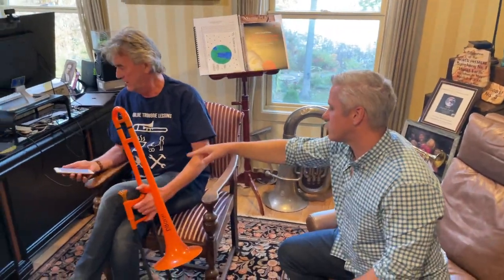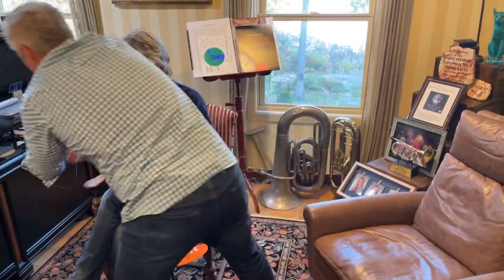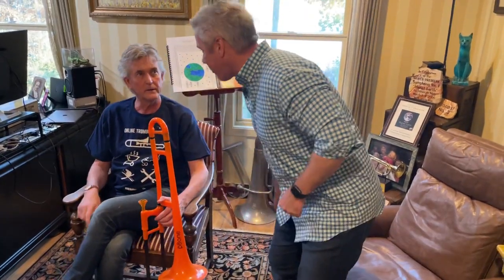Today we have a brand new student who contacted us and he's here from the Netherlands. I believe your name is Johan. Please put your phone down first of all. Can you please put your phone down?